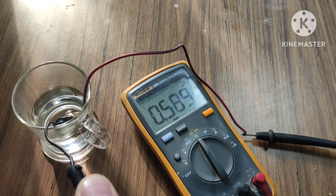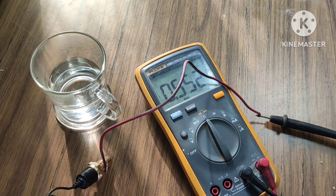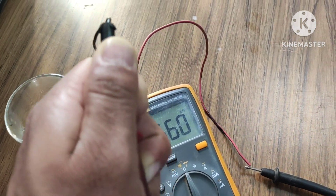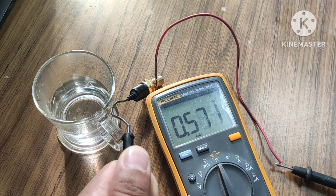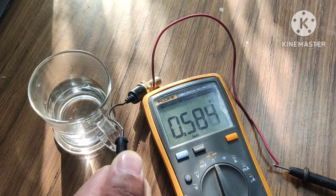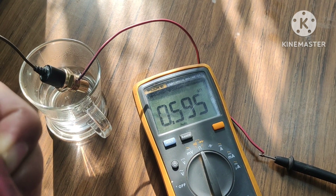Now let me remove the sensor from the hot water. You can see that after removing it from contact with hot water, the resistance of this coolant temperature sensor — or thermistor — is increasing again. Now let me put it back inside the hot water and you can see it is decreasing once more.